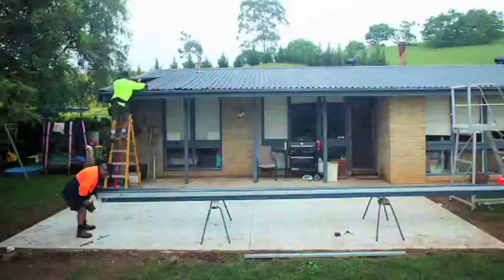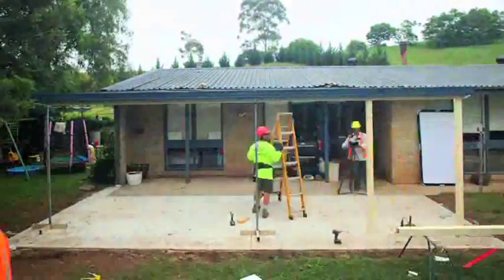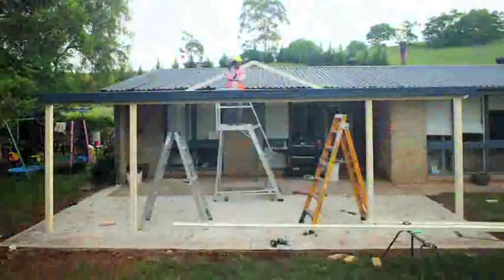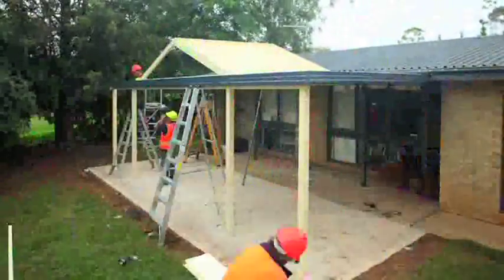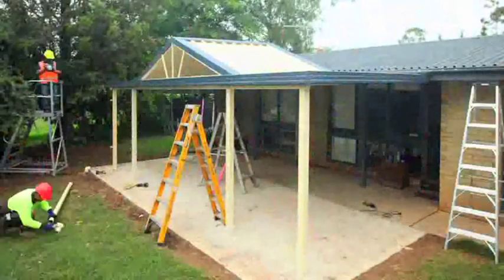Let's revisit that whole sequence from beginning to end in time lapse so you can picture the whole process. And that's how you build a Lysart Living Collection attached gable insert structure.